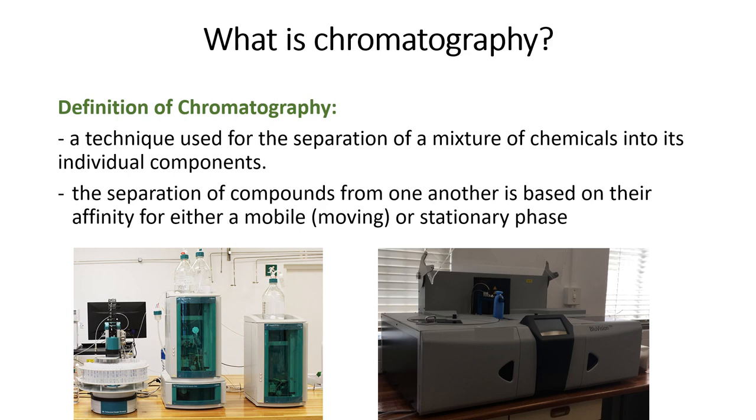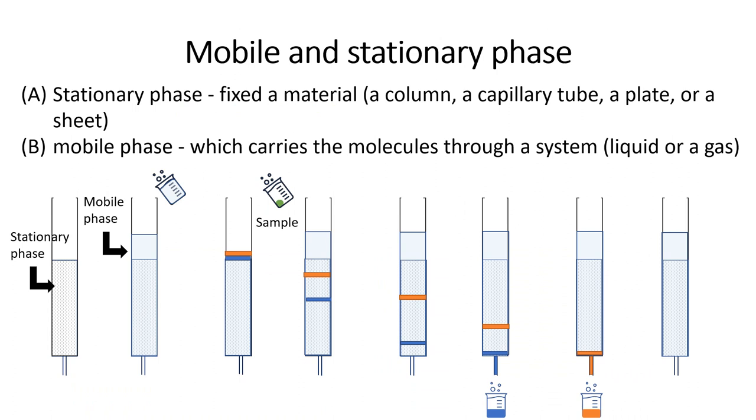Chromatography is a technique which is used for the separation of a mixture of compounds in a solution. The separation of the compounds is based on their interaction or affinity for a mobile and stationary phase. A mobile phase carries the molecules through the system whilst the stationary phase is a fixed material. Other examples of chromatography include thin layer chromatography, liquid chromatography, and gas chromatography. The separation of the molecules in each of these systems is based on their properties, which determines how they interact with the stationary phase.